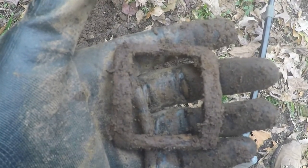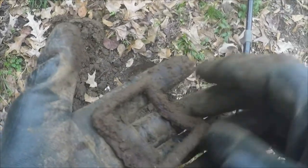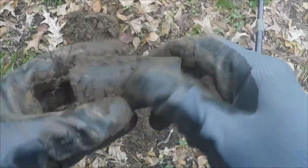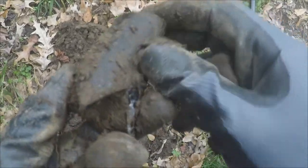Out of the same hole that the rosette came out of, I also took this piece of iron harness buckle — in good shape. Also got this piece of old dark glass bottle out of the same hole. Real trashy area, no telling what could be in here.